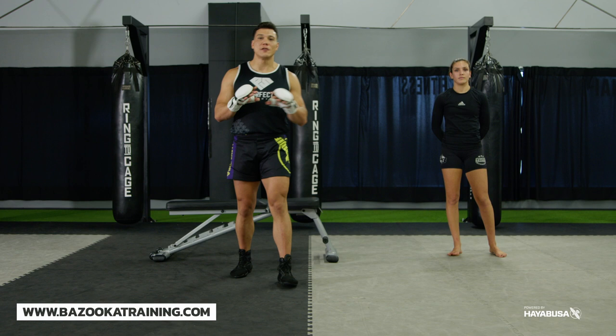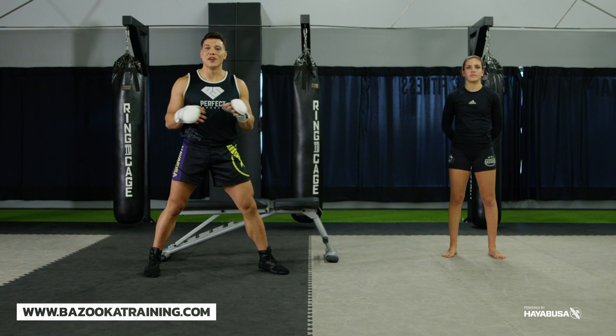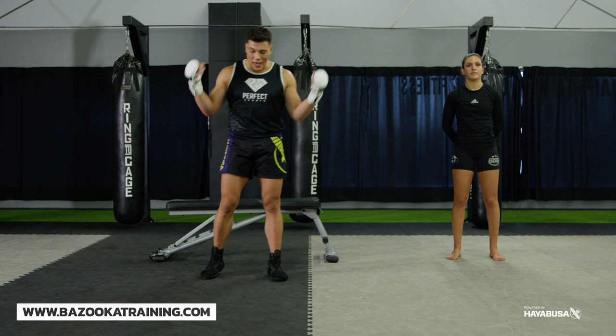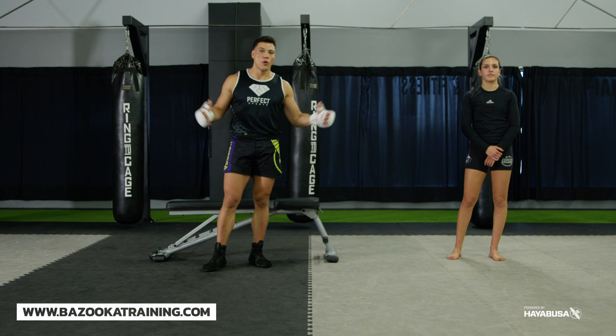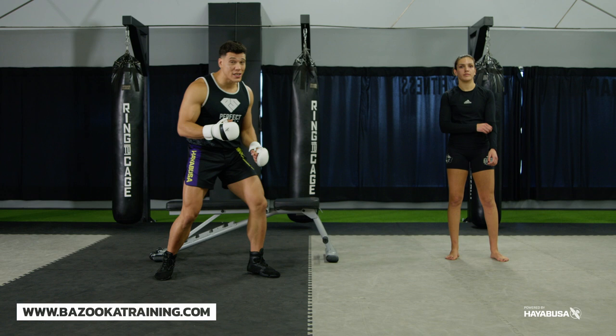Three important types of conditioning you need to work on: the calves — if your calves give out in a fight and you stop moving, you're in trouble; you'll get shelled up and attacked more. The ability to move for the entire duration of your fight is critical, so start with calf training. Your core — the breathing, hitting the core, hitting the shins — why not add both? It's a small part that helps you develop a whole body armor style. Last but not least, get that neck nice and strong so you can keep your head and brain safe.